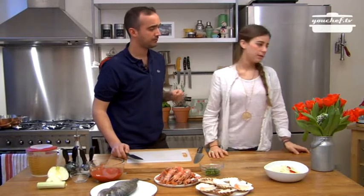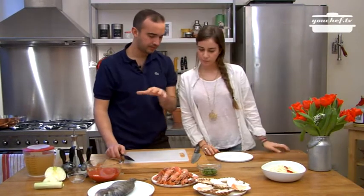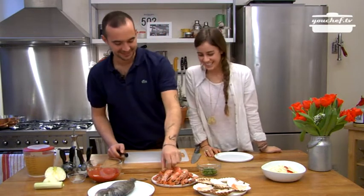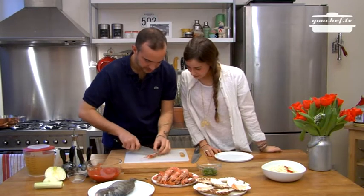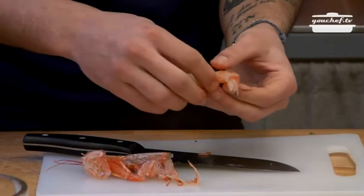Okay Federica, take a plate. I'll teach you how to clean the shrimps. So in the meanwhile I can clean the seabream. Cut away the head, press the bottom and the shrimp is ready.